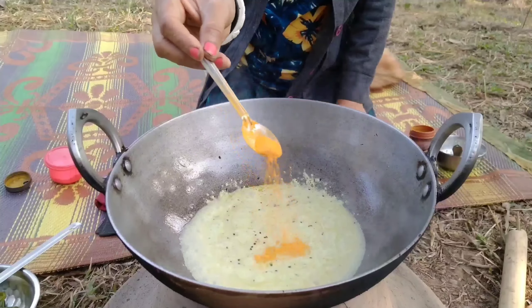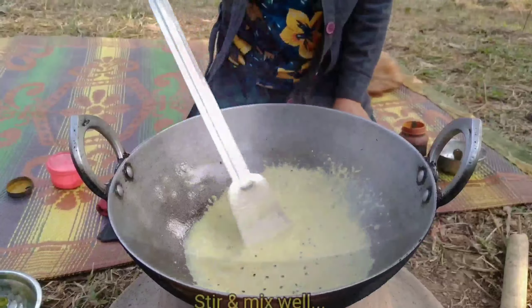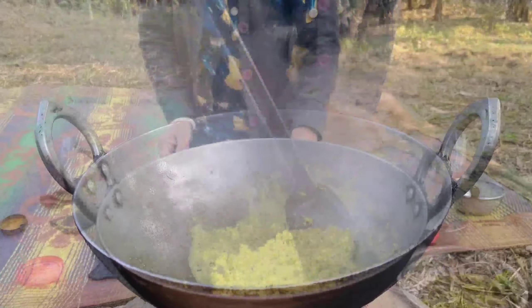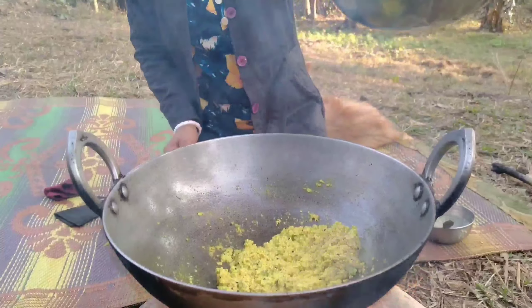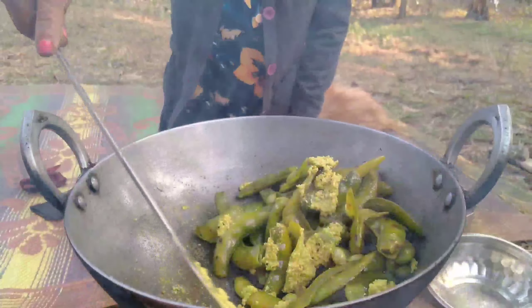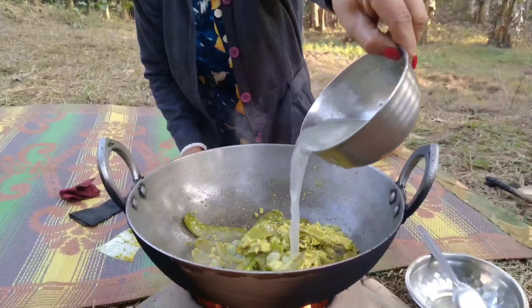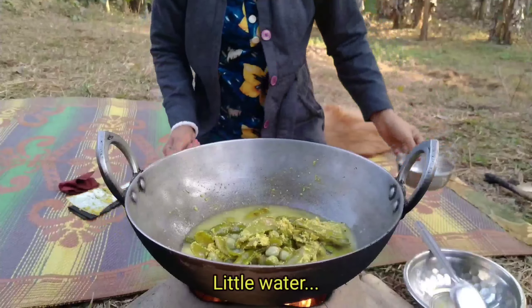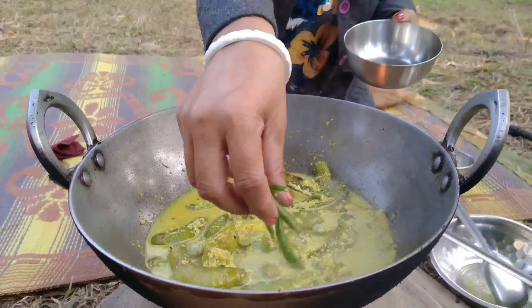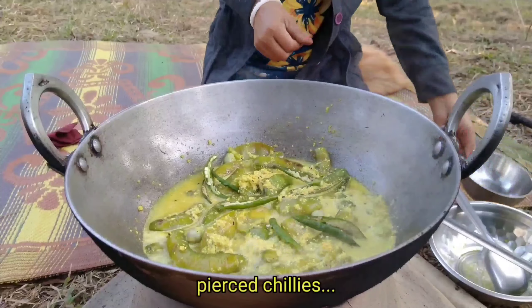I am going to put some salt in the water. Then cook it.